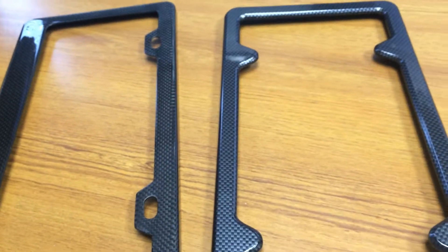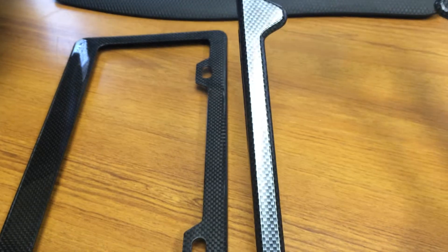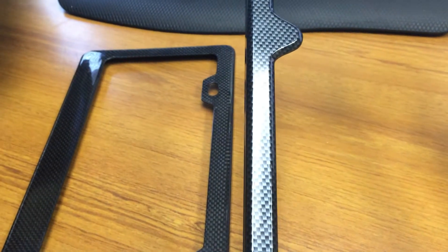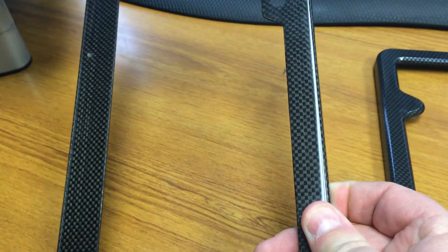Another big difference about carbon fiber license plate frames: the one right here is really, really shiny if you can see it in the light. When you take a picture of your car, it doesn't reflect light like a cheap piece of plastic would. Ours is real carbon fiber — it absorbs the light.